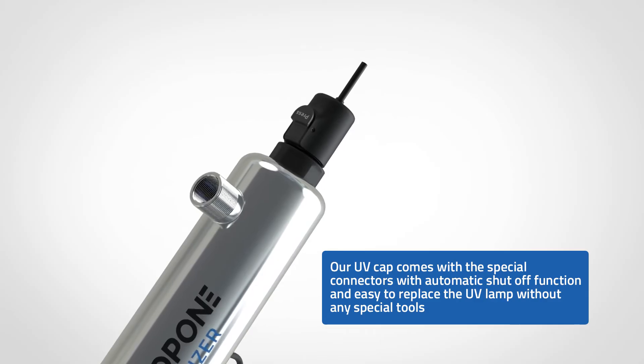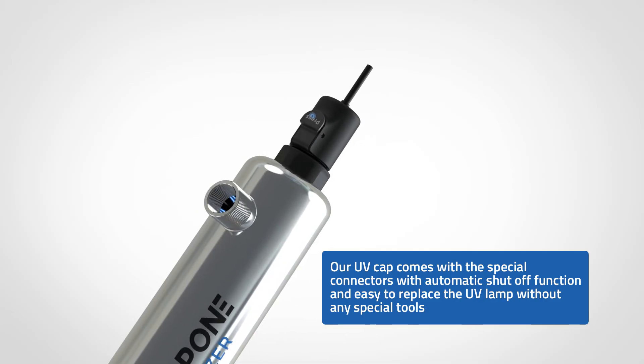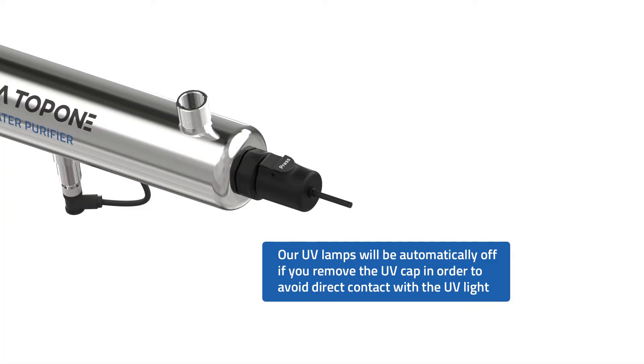As concentrated UV rays are dangerous, the special patented lamp cap with auto-shadow function could protect you from being burned by the light.